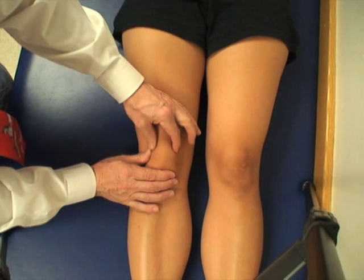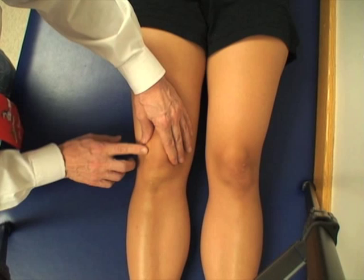You can also palpate the borders of the patella. Sometimes tenderness is observed at 10 o'clock and 2 o'clock, and sometimes all the way around the patella.